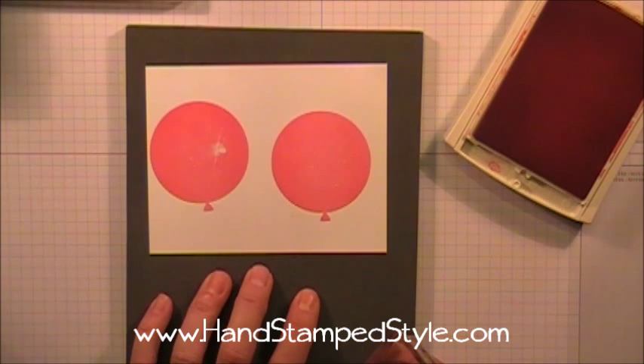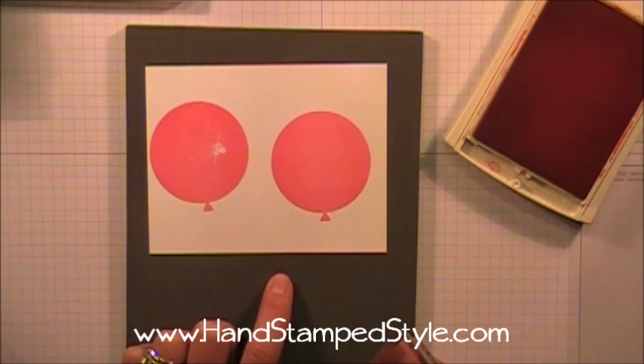I hope you guys found that helpful and good luck using your photopolymer stamps with this new technique — you'll be amazed at how your images come out. Have fun guys, be creative, and I'll see you next time. Bye bye!